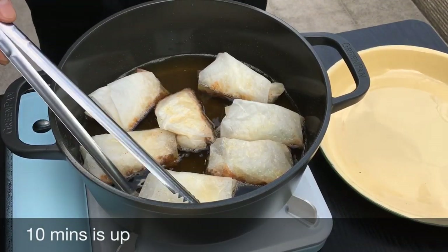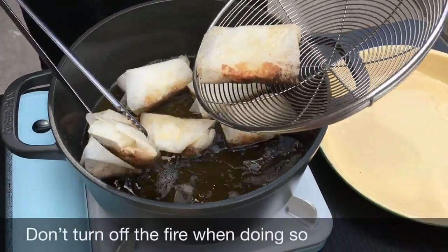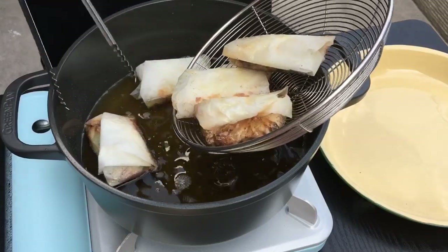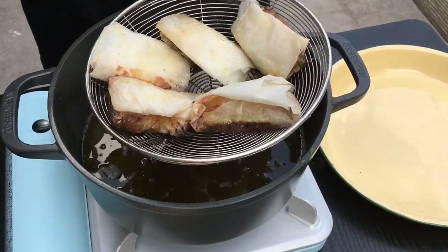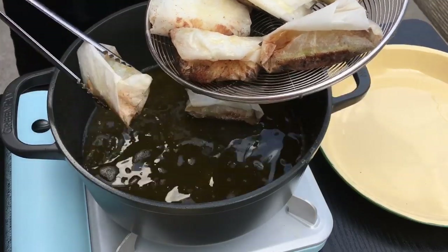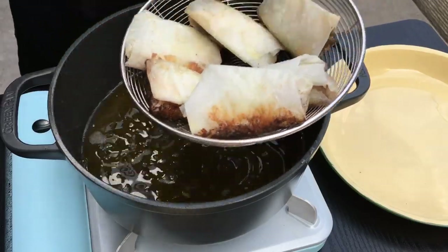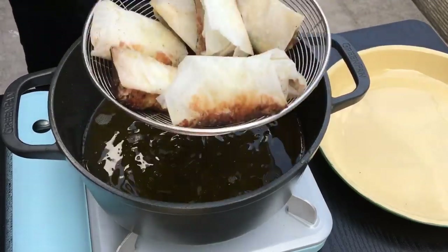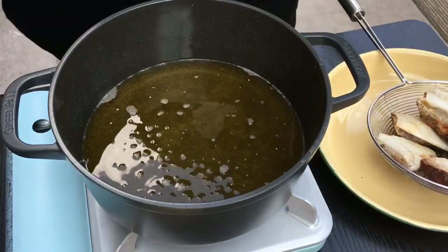10 minutes is up — let's remove them from the oil. This is smelling so great. Strain the oil off. Remember you need to pack it very tightly, otherwise the juice will flow out into the oil and splatter all around — so this is important. Continue with the second batch.